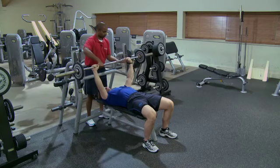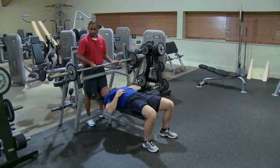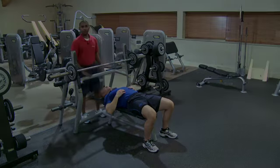Now four hands come on. We come back. I say 'my bar.' Stuart can let go and I can safely put it back into the rack. That's our flat barbell bench press.